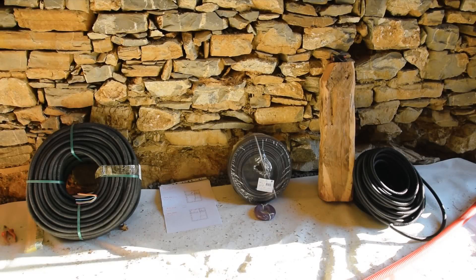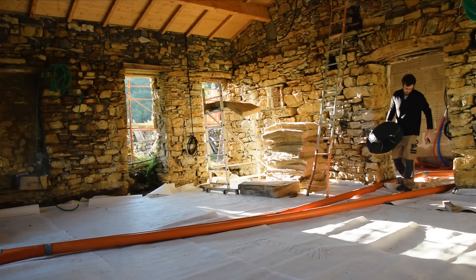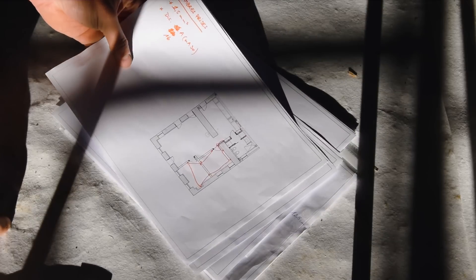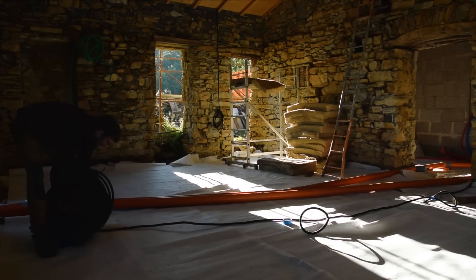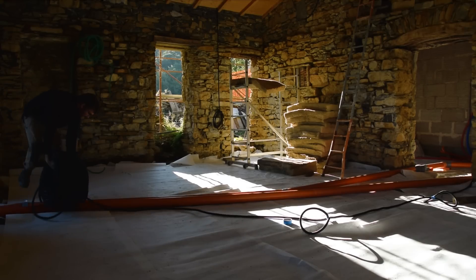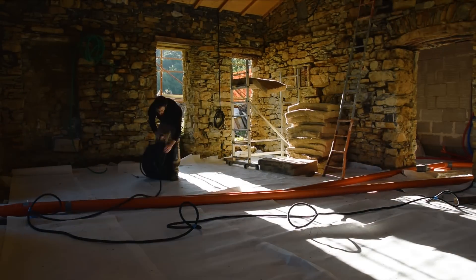Next, we put in place our entire electrical network. We took care to draw a plan for each circuit to see things more clearly. We place pre-wired conduits for circuits in 1.5 or 2.5 mm², being careful once again to comply with the applicable standards. We will of course have our installation checked by a professional before putting it into service.